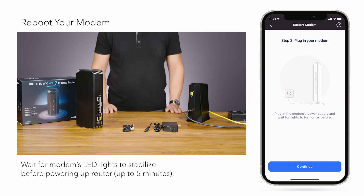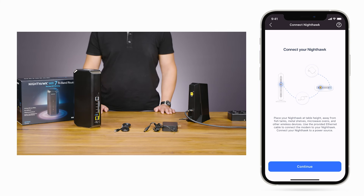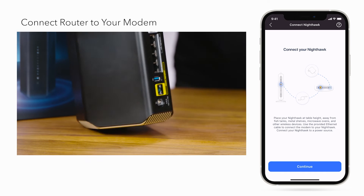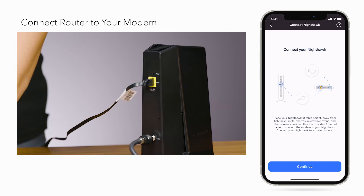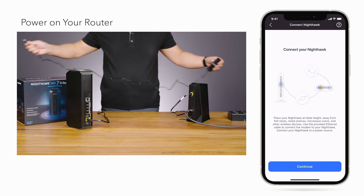Wait for the modem's LED lights to stabilize before powering up your Nighthawk Router — this could take up to 5 minutes. Click Continue. Then, plug in one end of the ethernet cable into the yellow port labeled Internet on the back of the Nighthawk Router. Then, plug in the other end into one of the LAN or Ethernet ports of your internet provider's modem or gateway. Plug in the power adapter to turn the router on.